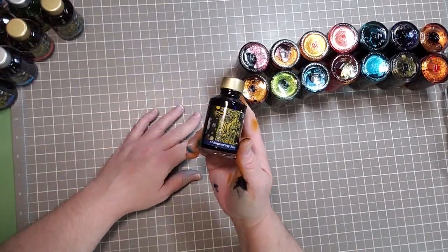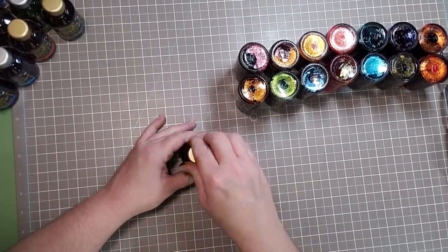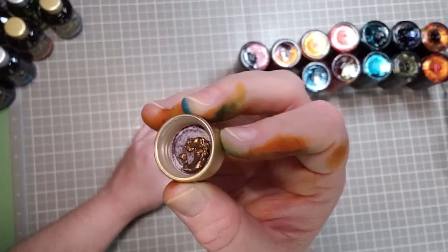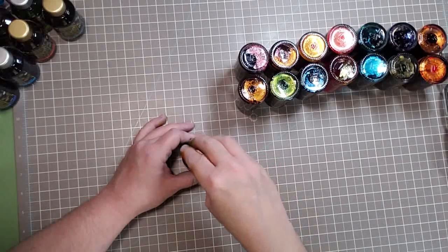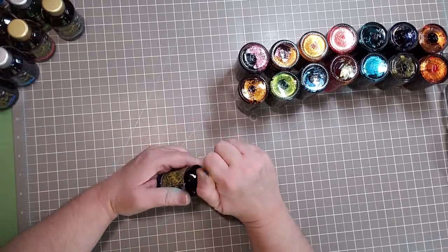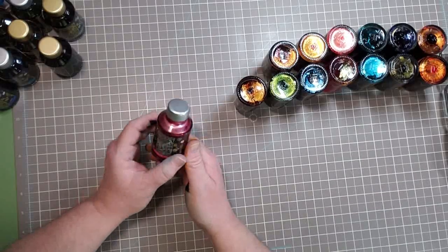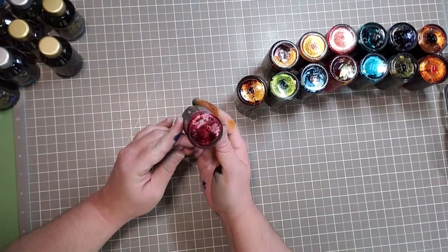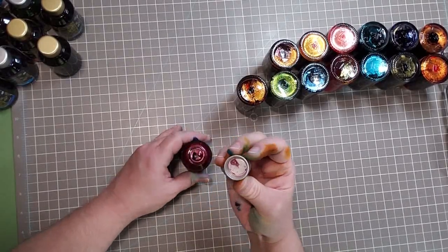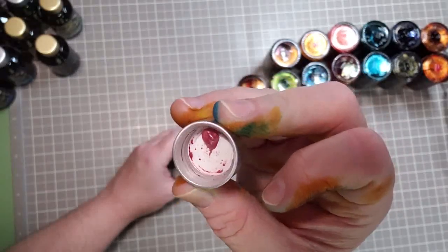Then we have Shimmering C's — look at that! And then we have this stunner, this is called Electric Pink. I'm all for that — oh yeah, look at that! Hello, beautiful.